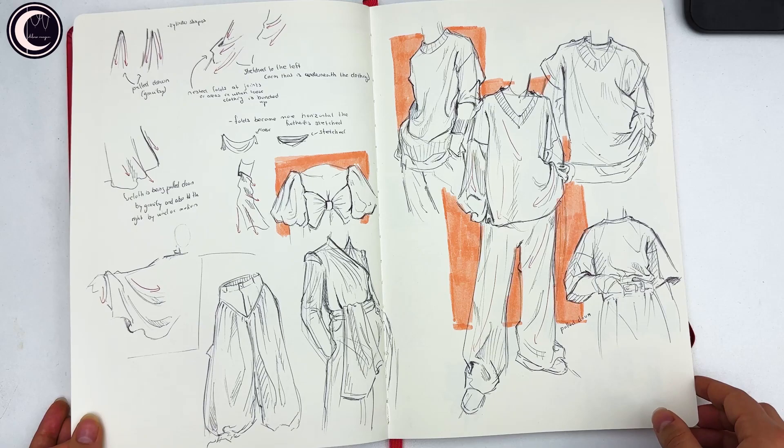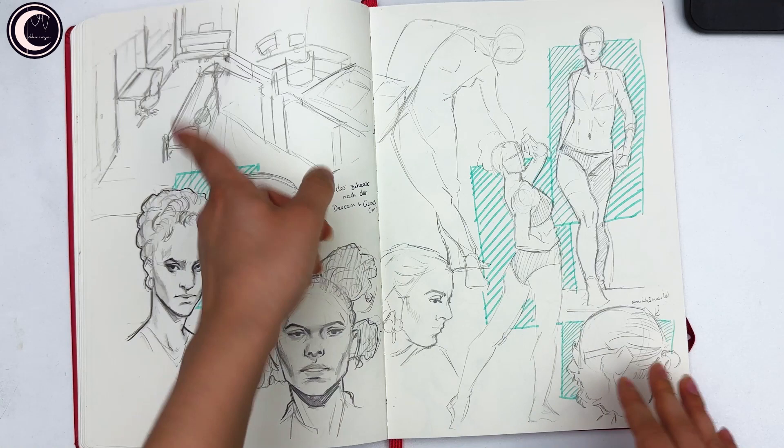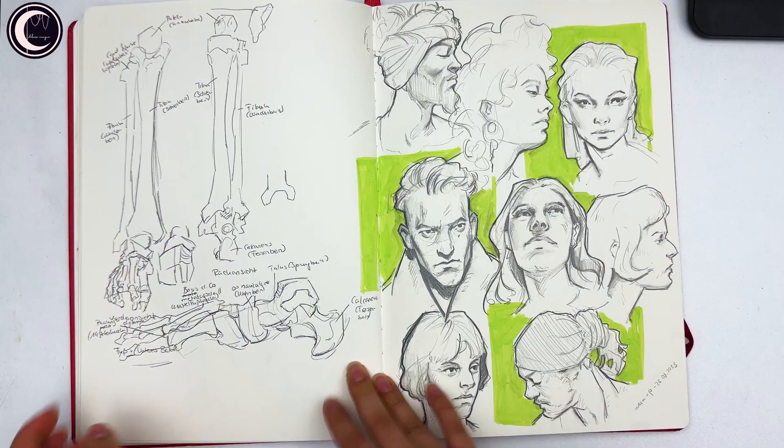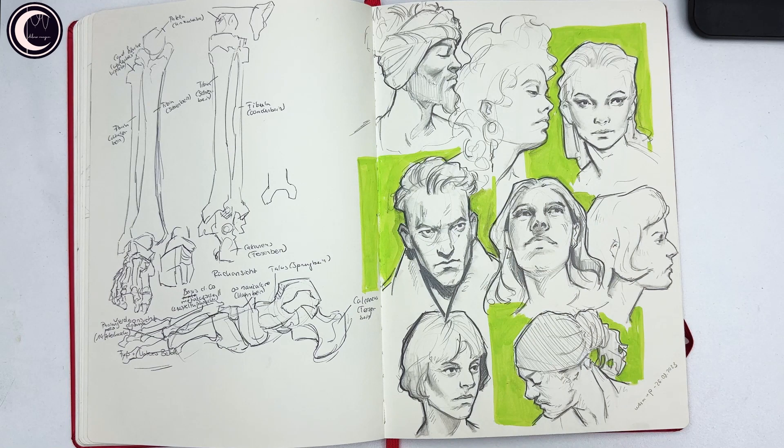Continuing to learn folds, but this time really trying to understand them — I improved a lot. Then a warm-up because I was on my way to Cologne, some very quick doodles of bathrooms I used to live in, and then more faces from photo and poses. Then an anatomy study for the leg and foot — I love this spread so much, I really like the way these faces turned out.